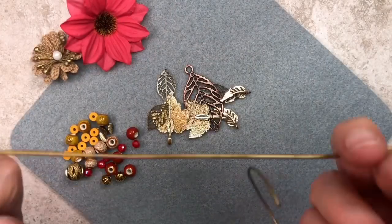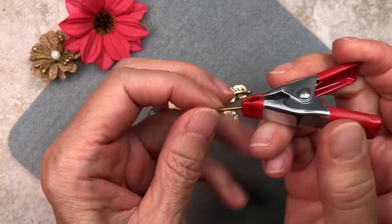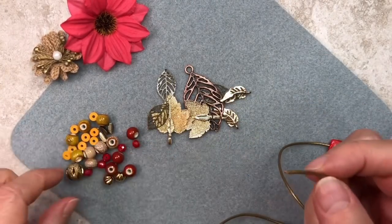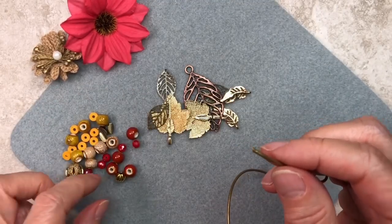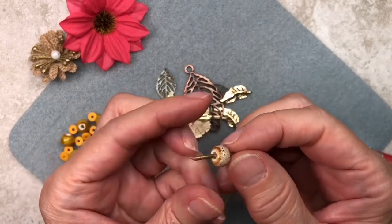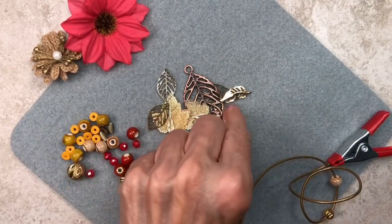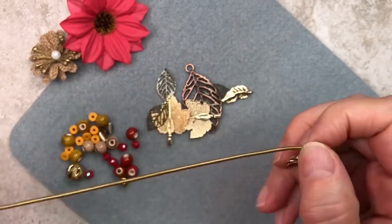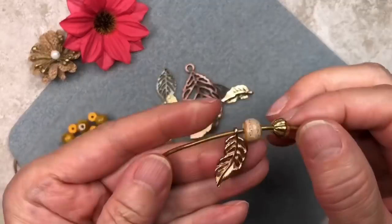Alright, let's go ahead and get started. I'm going to go ahead and put a clip on the end of my leather cord so that my beads don't slide off. We're going to start by threading on one of these melon beads, and then we're going to thread one of these light colored ceramic beads. The next thing we're going to thread on is one of these leaf charms. So this is what we have so far.